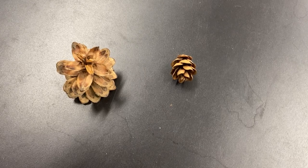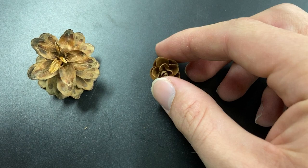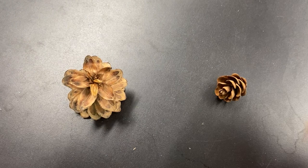We have an eastern hemlock cone on the right for comparison. Look how much bigger the Carolina hemlock cone is — it has these really wide-spreading scales that reflex out and away from the main stem of the cone, and they're really broad, especially compared to the tiny eastern hemlock cone, which has small overlapping scales that don't flex out as much. The bigger cone and the broader scales that flex backwards are the easy way to tell these cones apart.